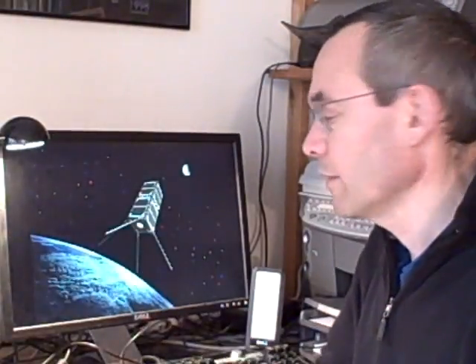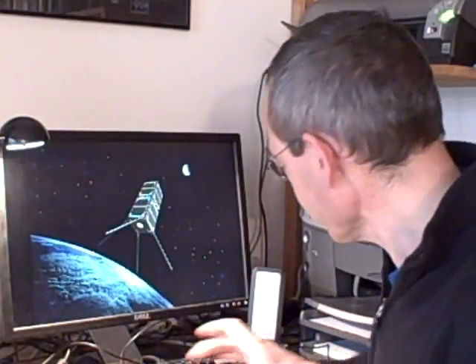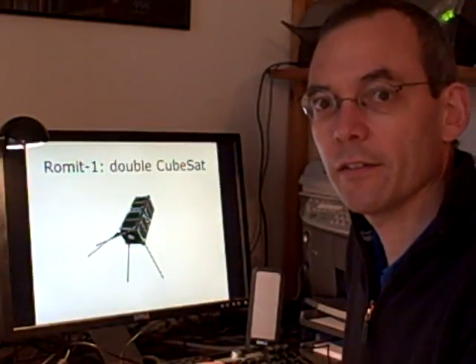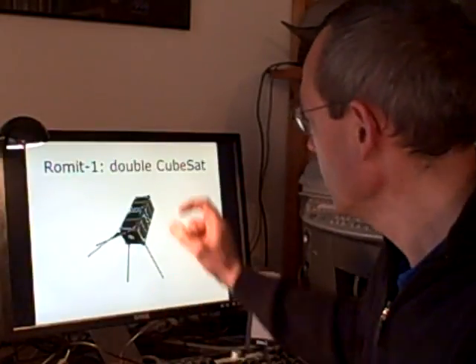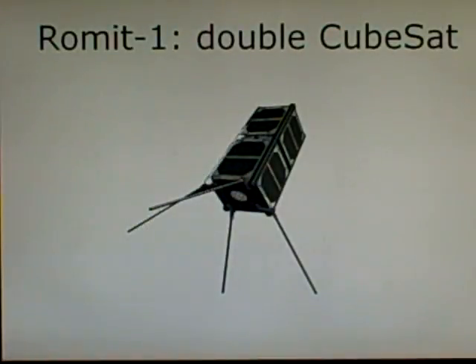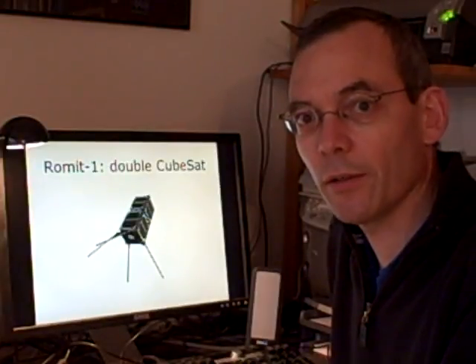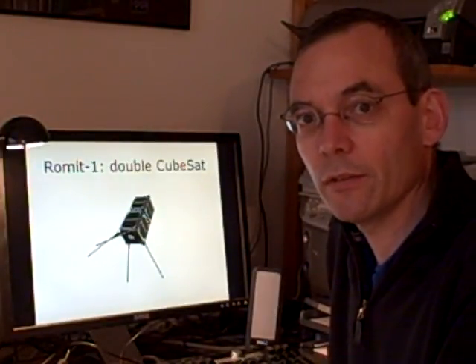On the screen I have currently our ROMID 1, which is a double cubesat. The double cubesat has an electrical propulsion module, the FEEP, which is simulated here. And in the other end there is the computer module up here. This satellite will only fly in low Earth orbit around Earth and is not made for the journey to the moon.